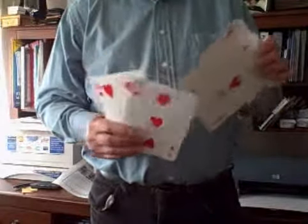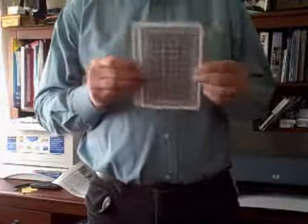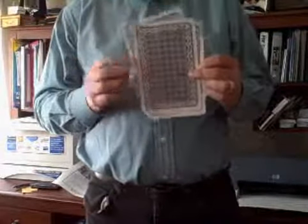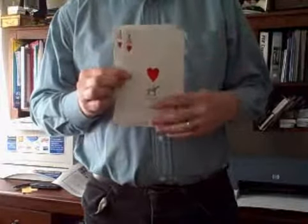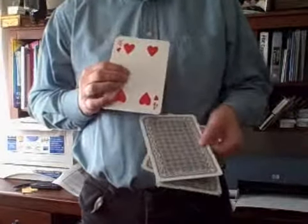I'm going to place the 1 and the 2 in between the 3 and the 4, which is a jumbled up mess, until I say the magic words: 1, 2, 3, 4. And of course now we find the cards back in order, with 1, 2, 3, and 4.